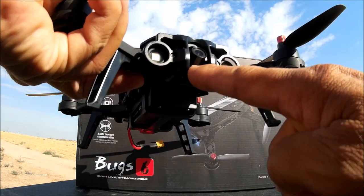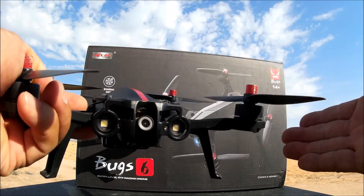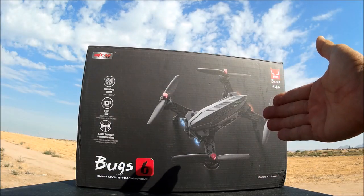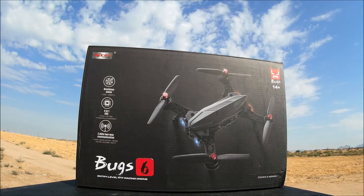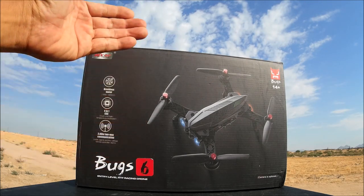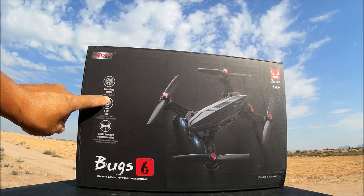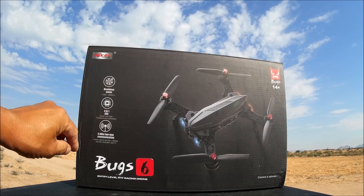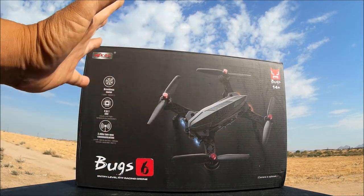The Bugs 8 did come with the camera — an FPV all-in-one camera — as well as the monitor and the goggles. So today, I'm going to introduce the Bugs 6 that comes with everything: the camera, the monitor, and the MJX goggles. This is the brushless motor model with 1806-1800KV motors, 4-in-1 ESCs, and two-way communication with the transmitter and the quadcopter.